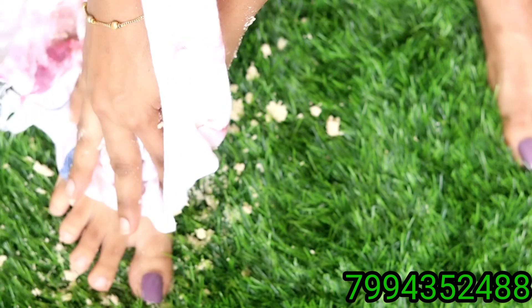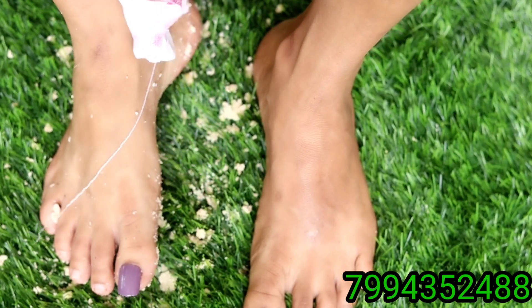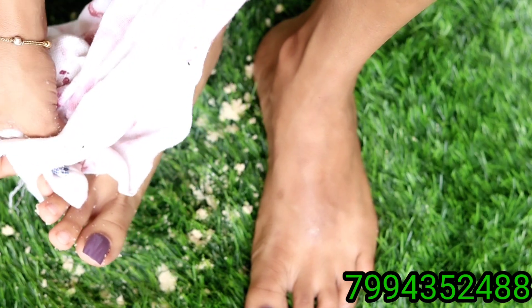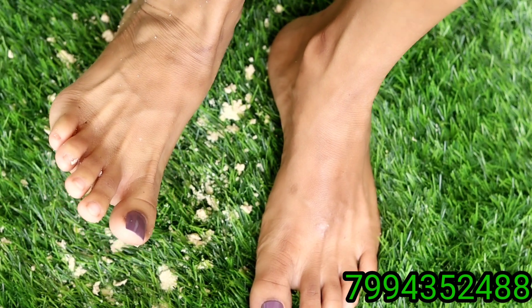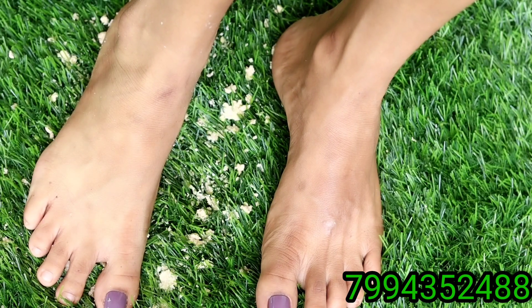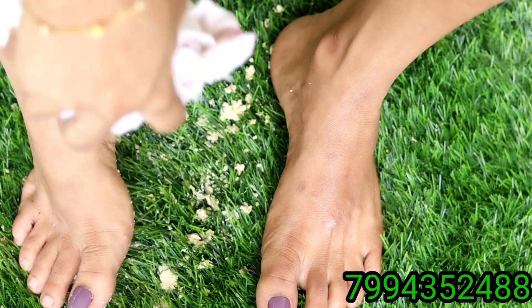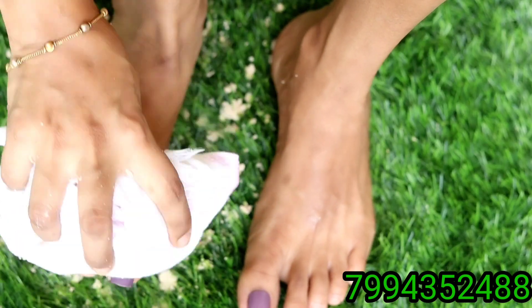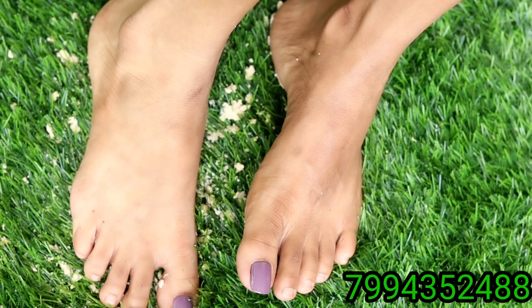I will use the scrub to dry the skin, and then use the face pack. I will use the essence and the face pack. You can use the hand and foot cream. I am using the hand and foot cream. I will see you in the description box. It is possible to get a negative result.